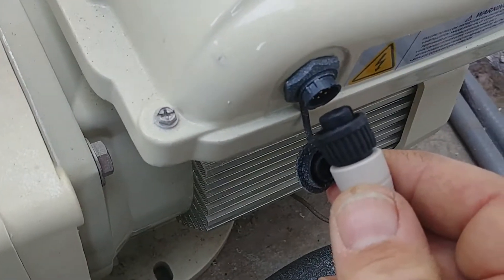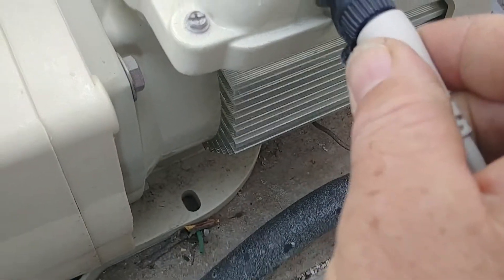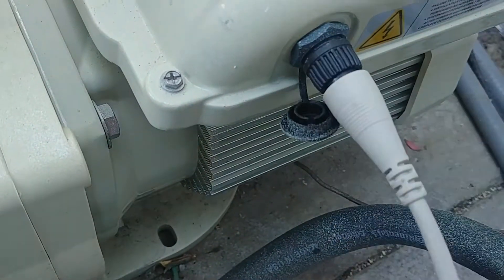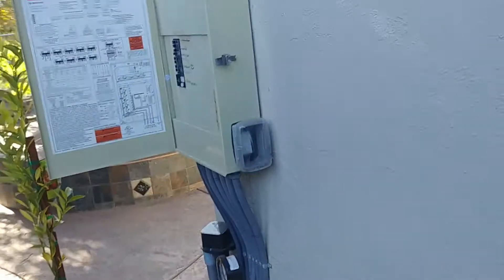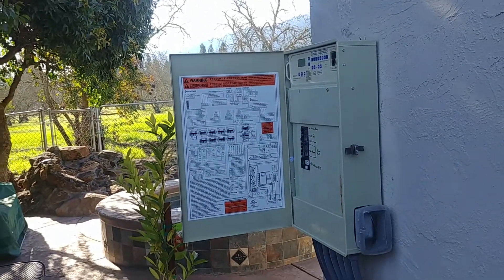So I'm going to go ahead and plug this in. It kind of only goes one way — it just slides in and then you tighten it up. Then what we're going to want to do is zip tie it to all these other flex lines so it looks nice and clean, and run it right into the EasyTouch box and then I'll show you how to hook that up.